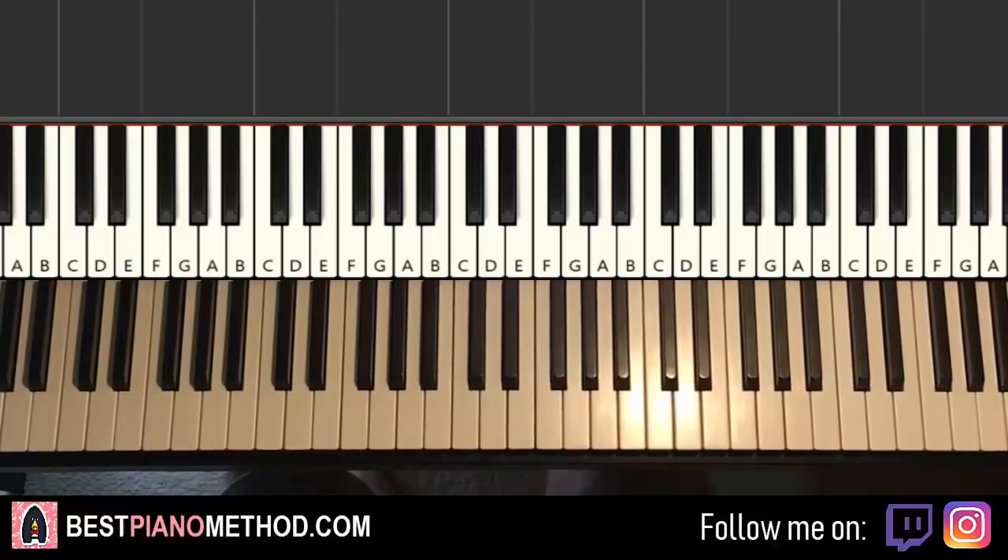Hello guys, this is Amos Doll Music and in today's lesson I'm going to teach you how to play this very nice song called Kimi no Na wa — Lit Kou no Katachi.